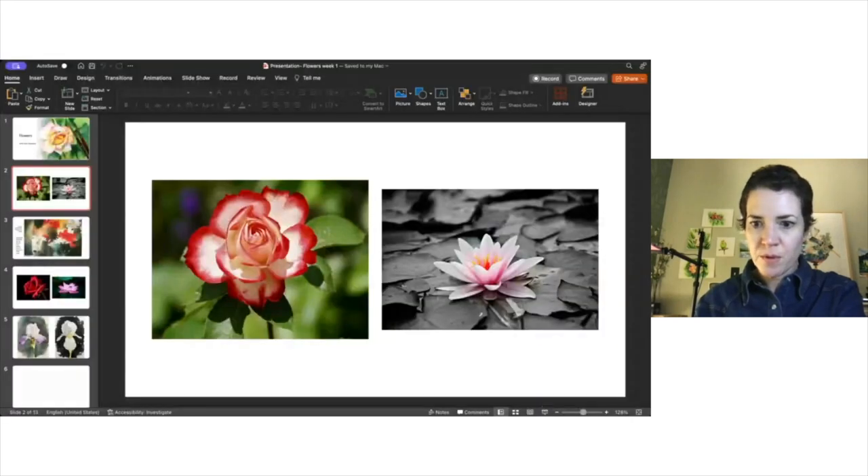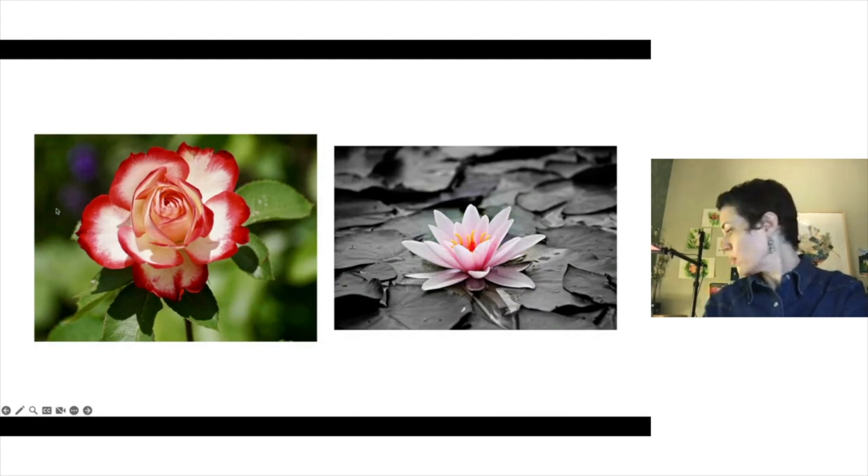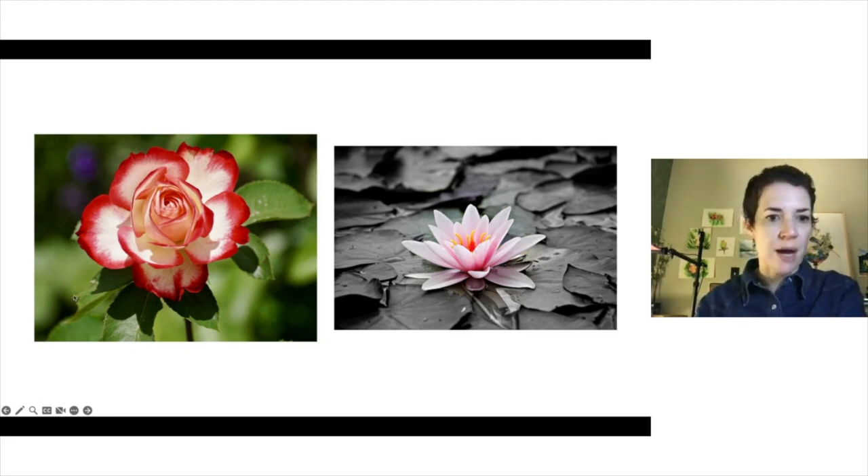Okay, so we're ready to start our second week painting flowers. Last week we got a good start on our rose and our water lily, and they're really looking very good actually just as they are, which is kind of fun. Let's look at the references again and just sort of talk about the game plan. Last week we got our initial layers of the golden undertones in this rose, the shadow, and then we got a good variegated green background to get us started.